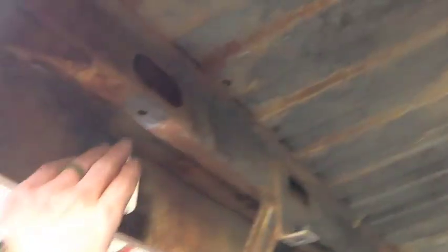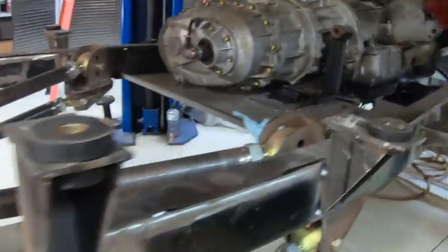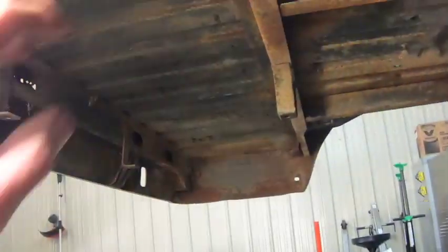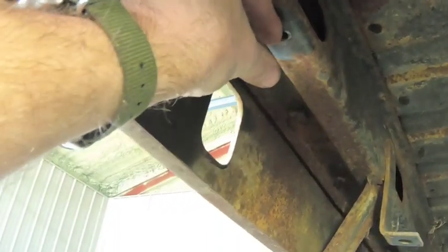That'll allow me to pick up these back two body mounts on either side — these are the most rear body mounts — and then these are the next ones forward, so there are four more body mounts in here. I'll build the perches kind of like I've done here, whatever I need to do to pick them up. I think the frame is going to end up ending about right here.